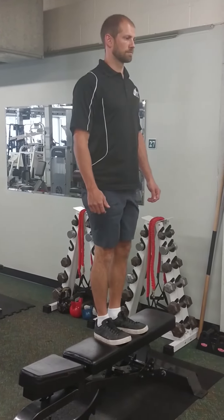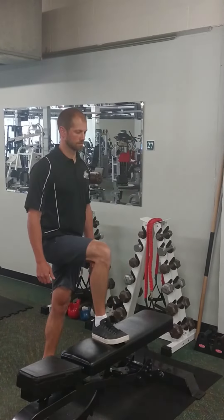Step back down, slowly controlling your descent, maintaining control of the movement. Keep your foot planted on top of the bench, repeating up and down for your desired amount of repetitions and switch sides.